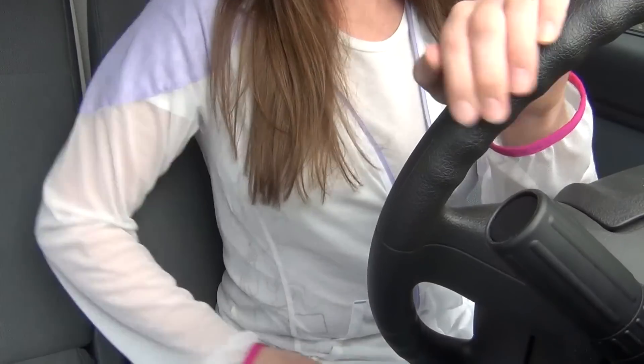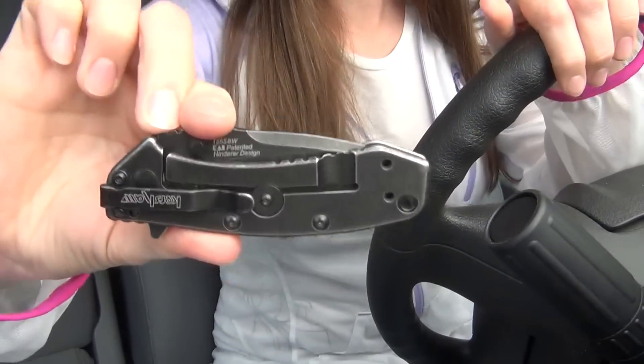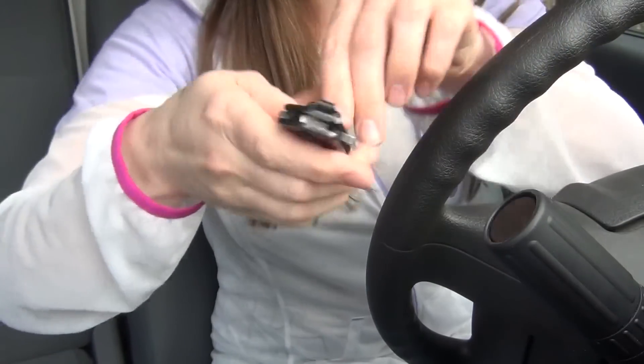Hey everybody, today I want to show you my new everyday carry knife, which is my new favorite pocket knife. It's just about perfect for me — this is the Kershaw Cryo Black Wash, and I pre-ordered it from Blade Headquarters.